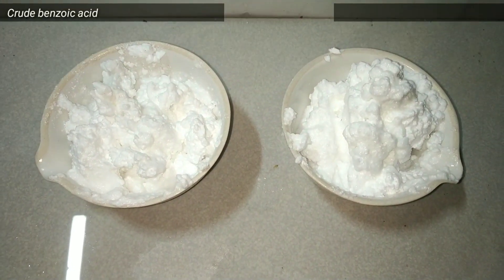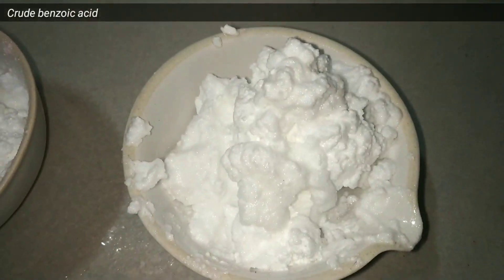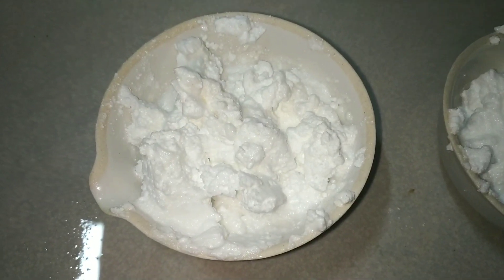Finally, this is the crude precipitate of benzoic acid that I collected. Now we need to purify it.